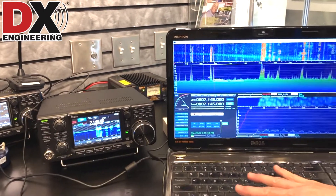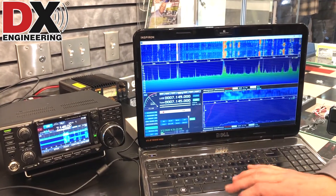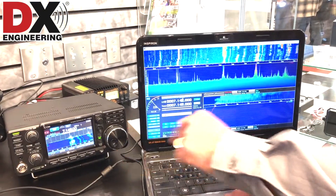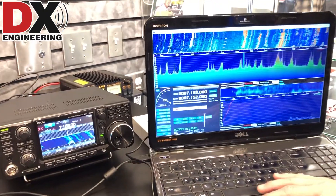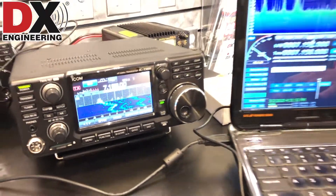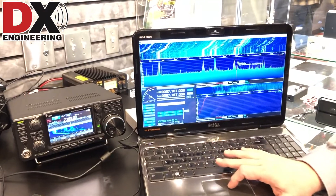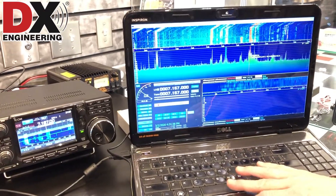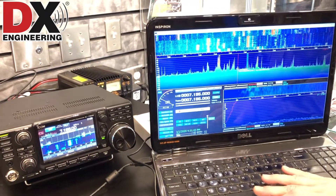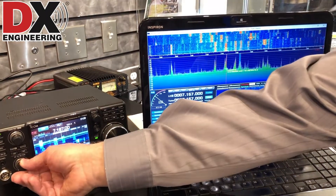So we have our entire band plan here. You can use the rig control on HDSDR, but also manually by just changing up and down, and you can manually change the frequency on the radio because we're using OmniRig. You'll see the frequency change on the radio plus you get the SDR. We're seeing the whole band spread here, the whole 40 meter band. We can go to any one of these signals, click on one, and actually bring the signal up.